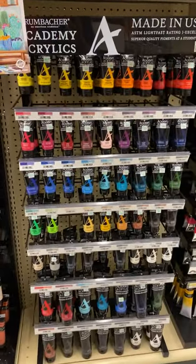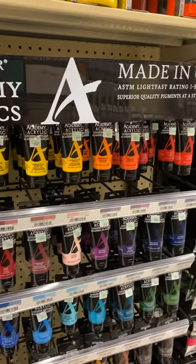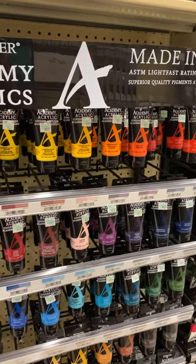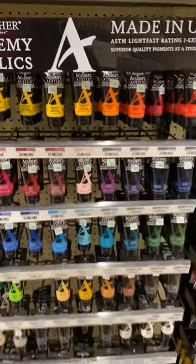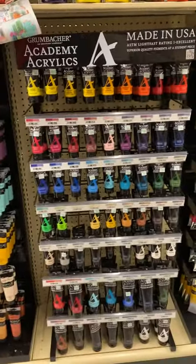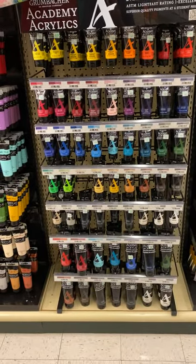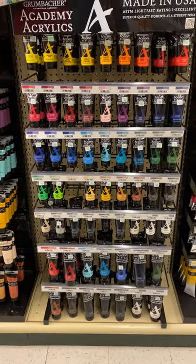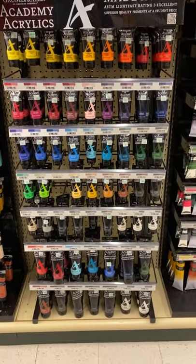Hello students. I am at Hobby Lobby and I wanted to touch bases on the acrylic paint that you can get if you needed extra paint at home. What I do suggest with paint is keeping it simple because we can mix many colors.